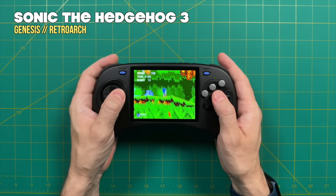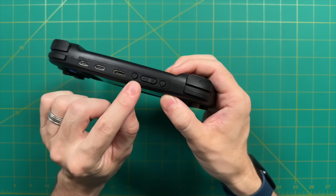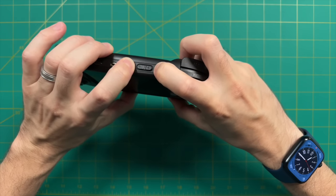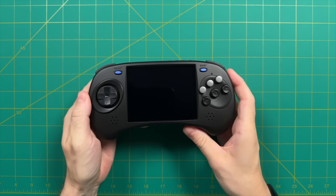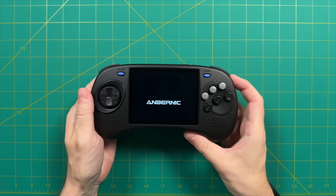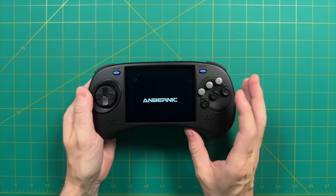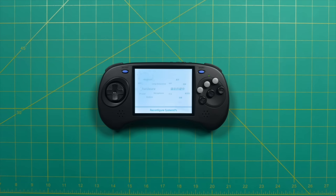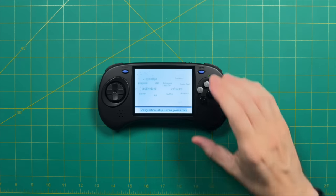Next, we're going to use the dual-booting ARC-D model to get into the Android side. To do that, you press and hold the F button while pressing the power button. After a couple seconds, the device turns on and instead of showing that Sega-style ANBERNIC logo, we get their original one. After a few moments, it pops over to the Android side. When it first starts up, it asks for your language, takes a couple minutes to configure, then asks you to press the start button.